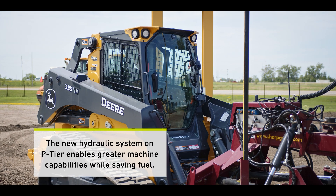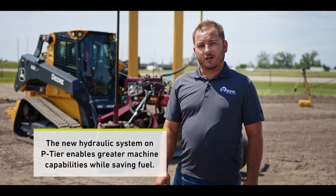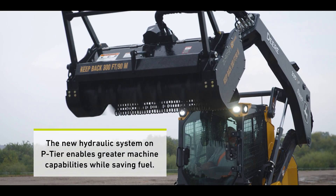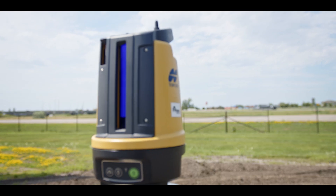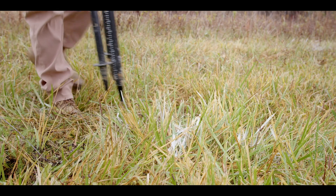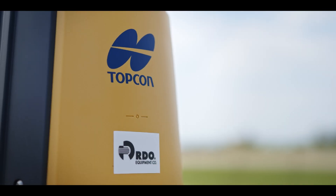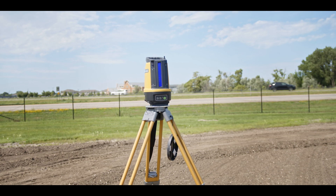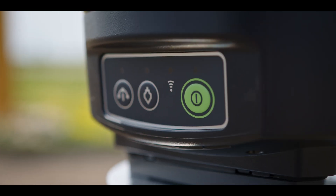We've got a Deere 335P behind me as one of John Deere's latest offerings — an awesome machine everybody's raving about. The LN160 is considered a 3D laser, and it's an awesome tool to get you within greater accuracy than what you'd get with GPS. The LN160 now has an external power port, which was something our customers really wanted. You're able to hook a marine battery or a car battery up to it to get a longer-lasting battery life.